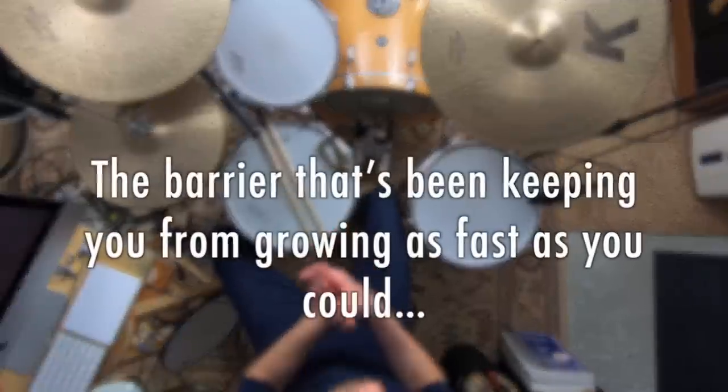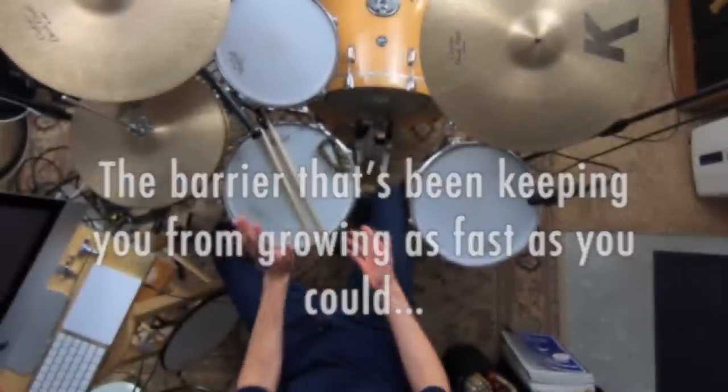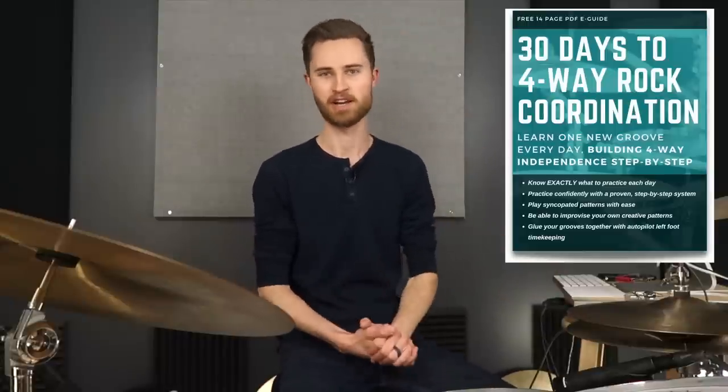There's a barrier that's been keeping you from growing as fast as you could. Any guesses as to what it is? There are definitely a lot of things out there that can be potential barriers, but there's a big one that I see in student after student. As we get into talking about this, I have a special gift for you — a free PDF e-guide that is your resource for building coordination. It's in the description below. It's going to be your practical application of what we're talking about today.